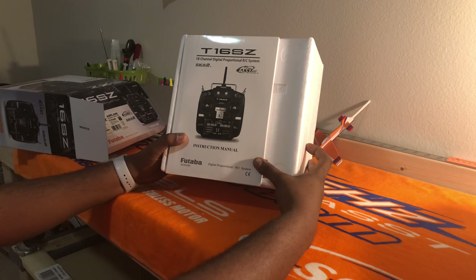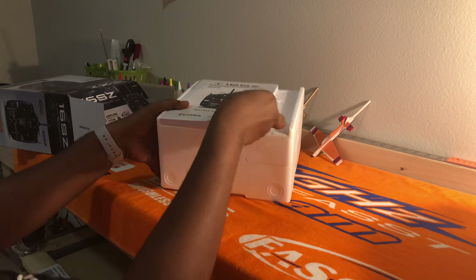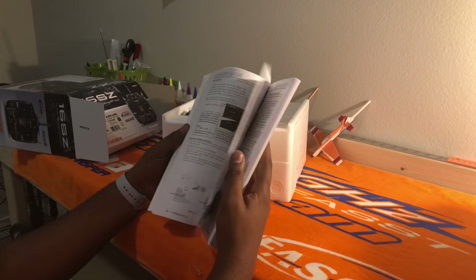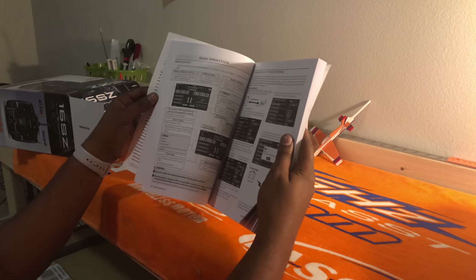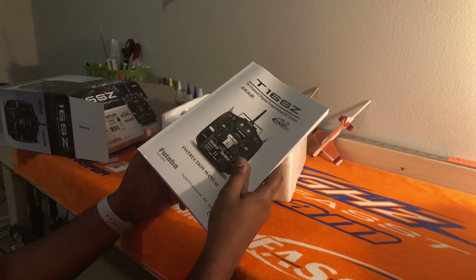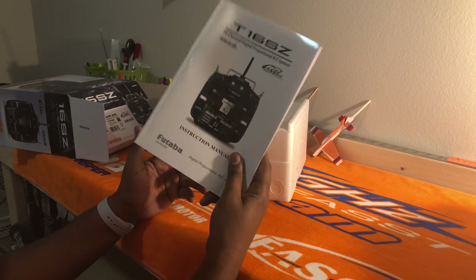When you open the radio, you're going to be greeted by the nice manual that Futaba has put together. This manual covers an abundance of things — from dual rates to telemetry, to helicopter menus, to S-Bus, to converting the radio from Mode 1 to Mode 2. It literally has everything you could ever do with this radio right here in this pamphlet, so definitely keep it for reference.